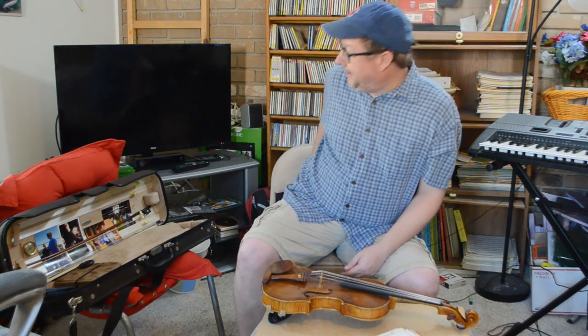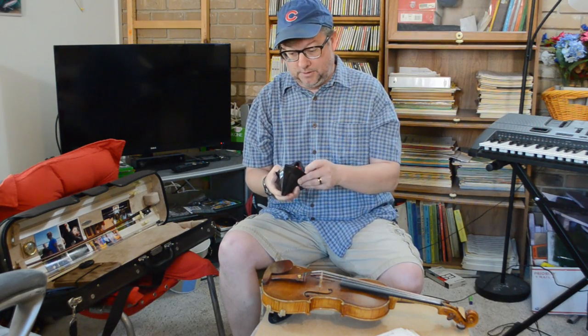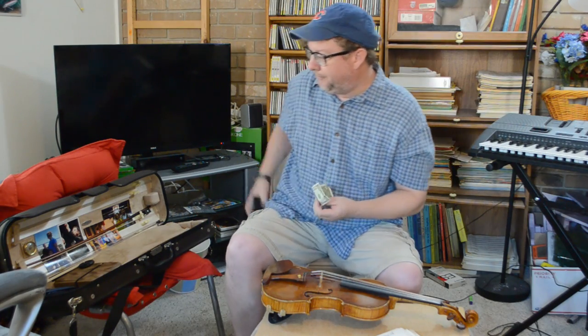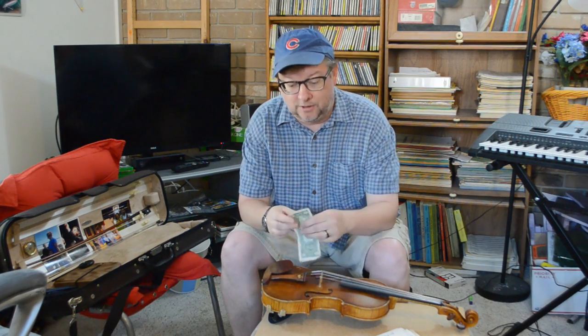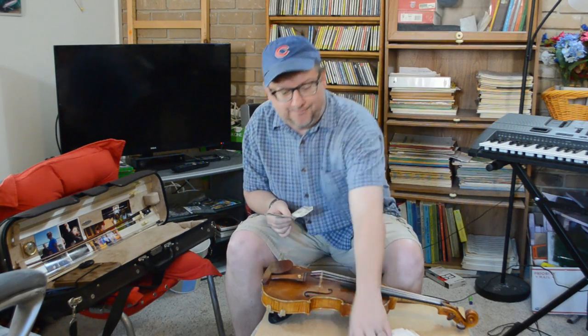What you'll need for this is an ordinary dollar bill. The reason you're gonna use money — a dollar — is because this paper is a lot softer and more flexible than regular paper.